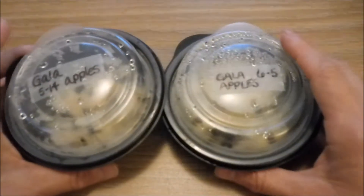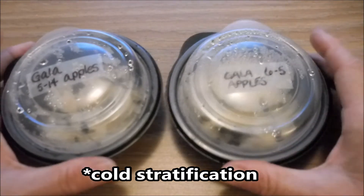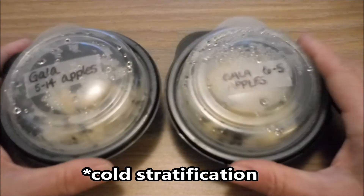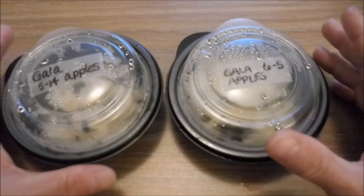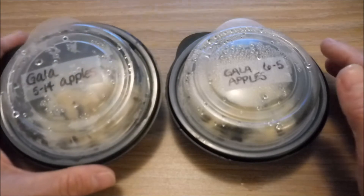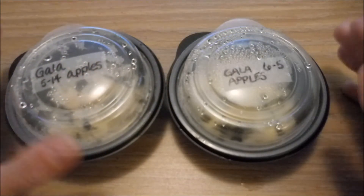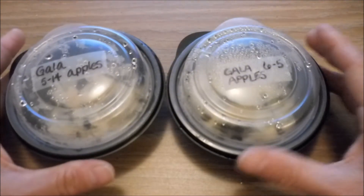This process of putting them in the refrigerator is called stratification — I'll let you look that up for more information. So far it's working well for me because I do have my first six seeds that I started from apple seeds that are now little trees. I had 100% germination and they are doing well.